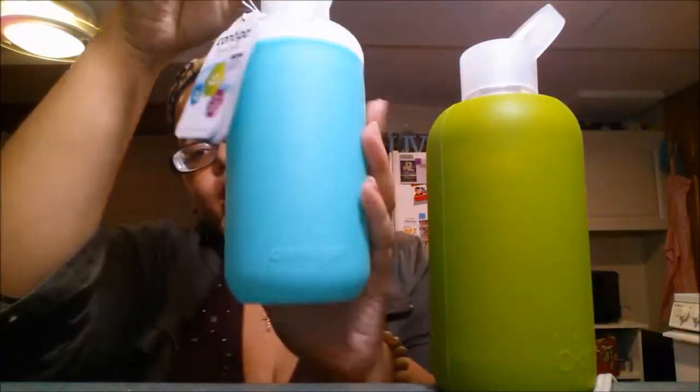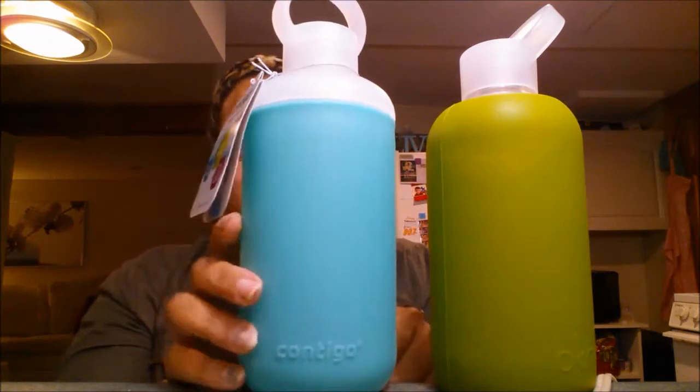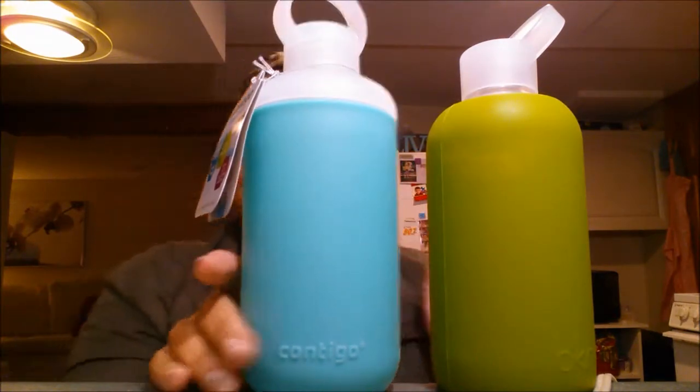I'm going to do a side-by-side comparison because I was really debating getting this, and I searched everywhere for a BKR at a cheaper price. I was like, is there any kind of knockoff? There are a lot of glass bottles with silicone covers, but nothing has this sleek little chubby look. I went searching for a knockoff and came across this guy — the Contigo. Very similar when I put them together. I got this at Target; the Contigo runs for $9.99, but I got it on sale for $8.99. If you like the aesthetic look of the BKR, you will probably like the look of the Contigo.